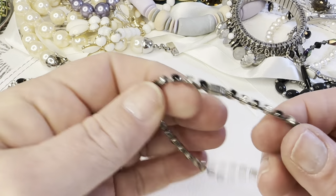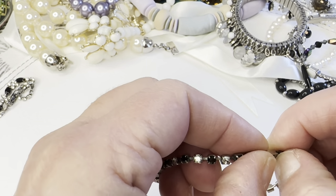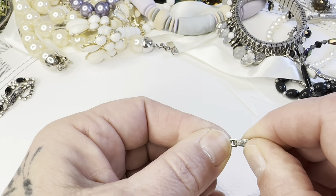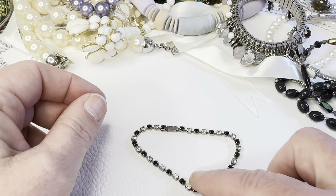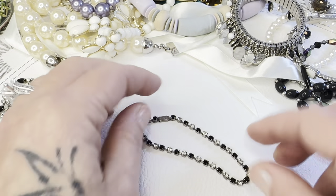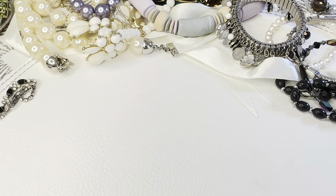There's this little bracelet — I don't believe it has any markings. I bought it for myself but haven't worn it so I'm just offering it. It's just black rhinestones and clear — bag 70, five dollars.